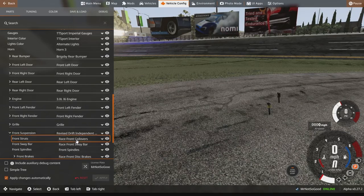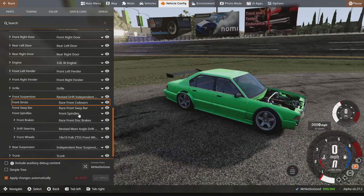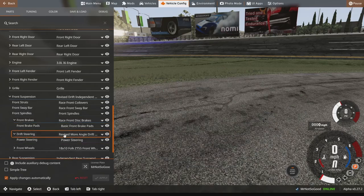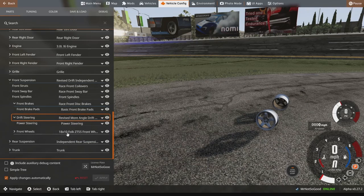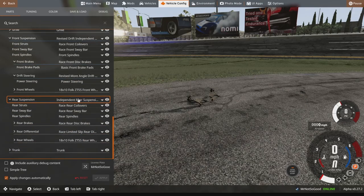I had it set up for the race coilovers. Allegedly we have drift coilovers now — no, we don't actually have any drift suspension. I think the mod creator mentioned he was working on that. Drift steering revised with more angle — let's go ahead and run that, and power steering as well.